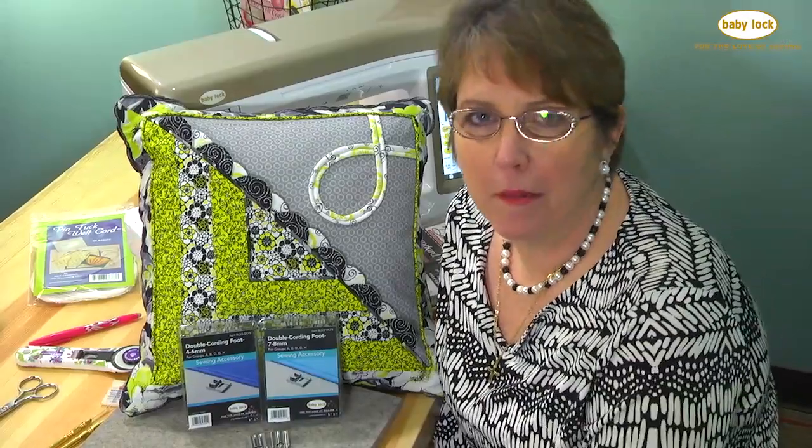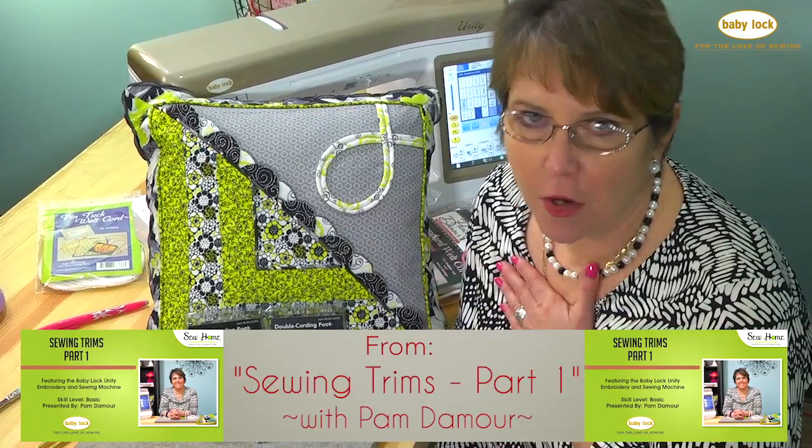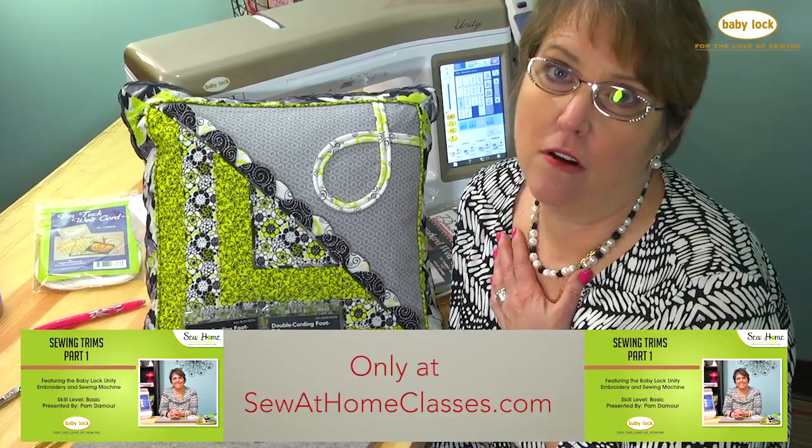I have to tell you, when I found out Baby Lock was coming out with a double cording or double welting foot, I was so excited because this has been one of my favorite feet for a very long time.